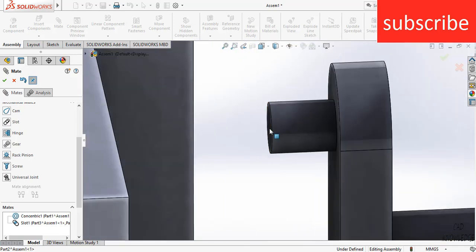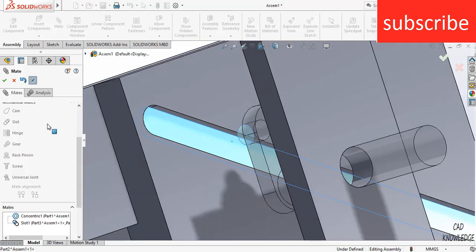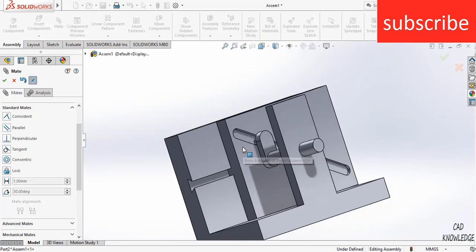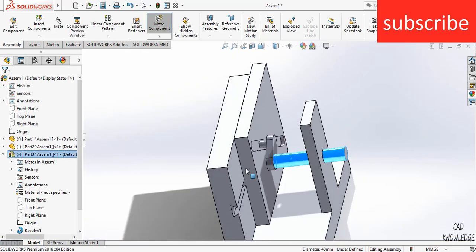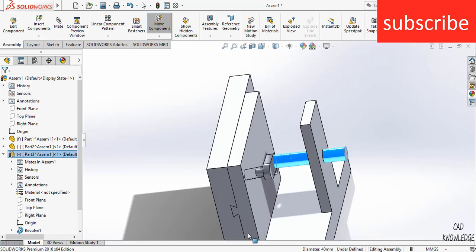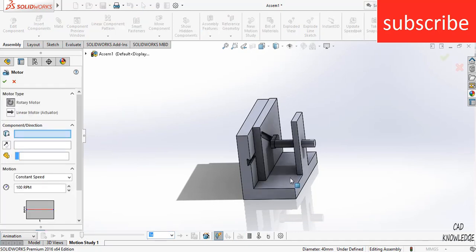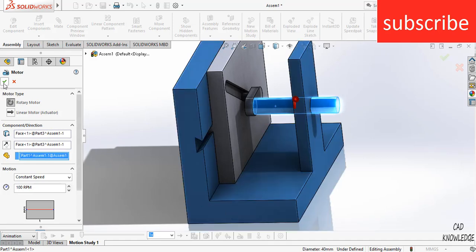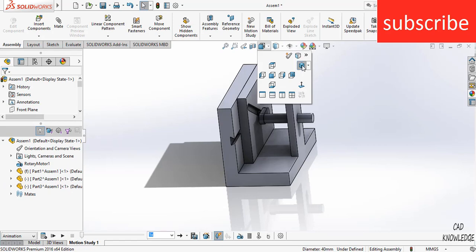Select this face and this face. Go to Standard Mates and click on Coincident, then click OK. Now see how it rotates. Give it a motor to rotate it. Fix this part and click OK. Let's go to the isometric view.